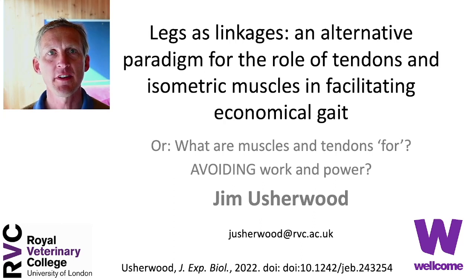Hello, I'm Jim Ashwood from the Royal Veterinary College London, funded by the Wellcome Trust. This is a video abstract for a paper in the Journal of Experimental Biology.